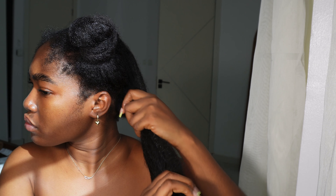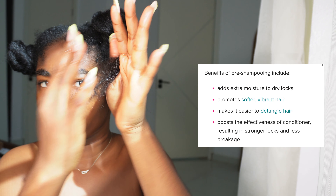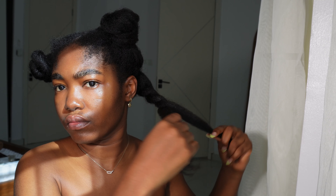Some benefits of pre-poo include adding extra moisture to dry hair, promoting softer, shinier, and more vibrant hair. It makes detangling much easier, and it also boosts the effectiveness of conditioner or any other treatment you put on your hair, resulting in stronger hair and less breakage.